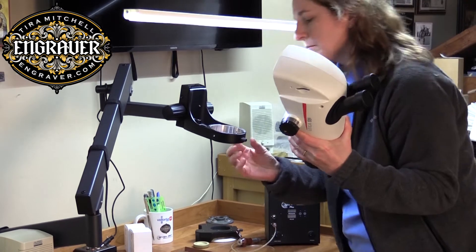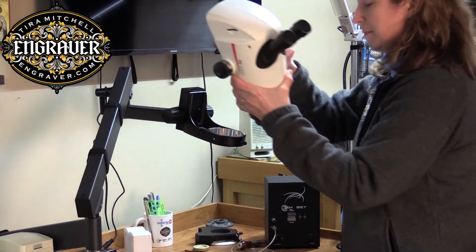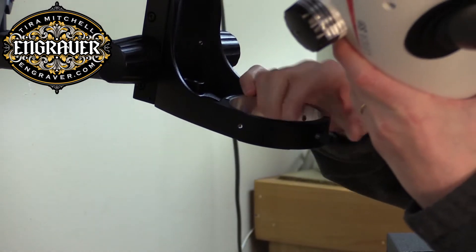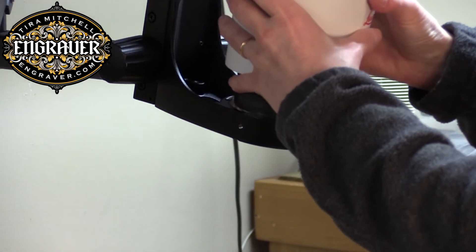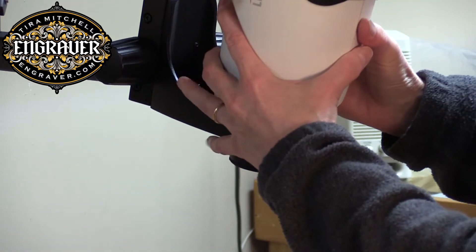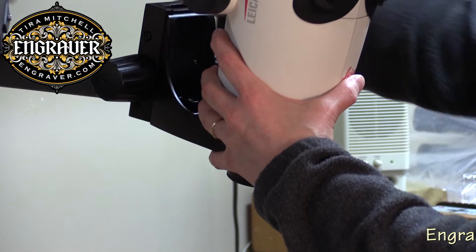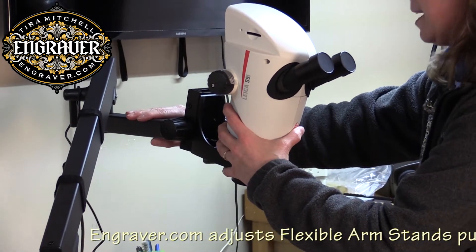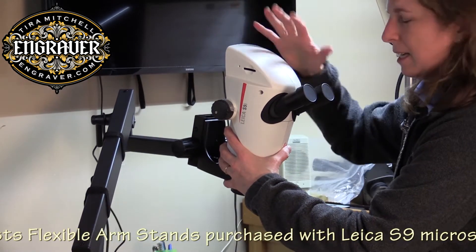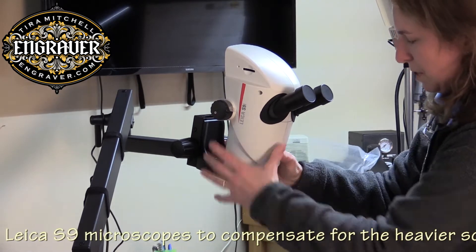I'm going to put this on the stand now. This stand is the one for the A60, so I may have to adjust it to deal with the heavier weight of the S9i, but it looks like it's going to be fine for now.